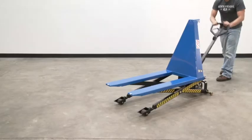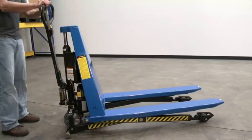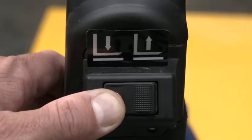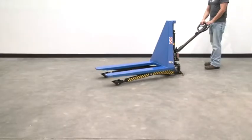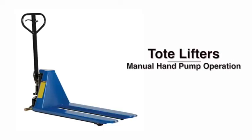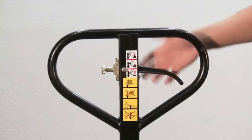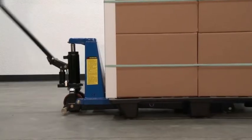There are three different configurations available: our standard two-speed hand pump operation, a 12-volt DC power model, and a dual-powered unit. The hand pump design features a two-speed lifting pump handle to accommodate light or heavy loads.